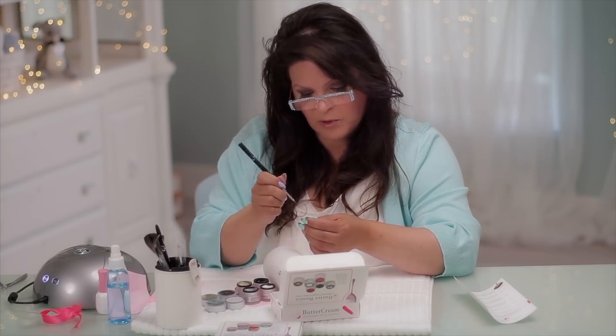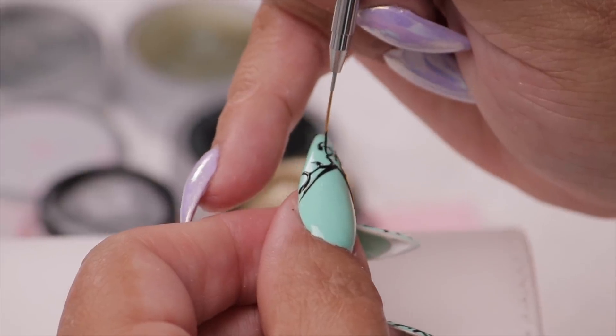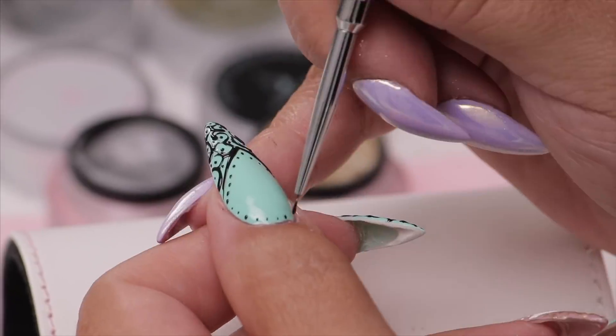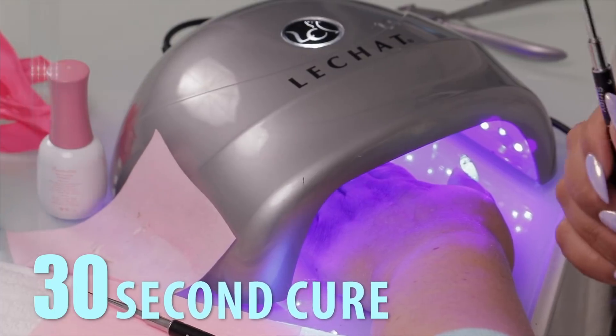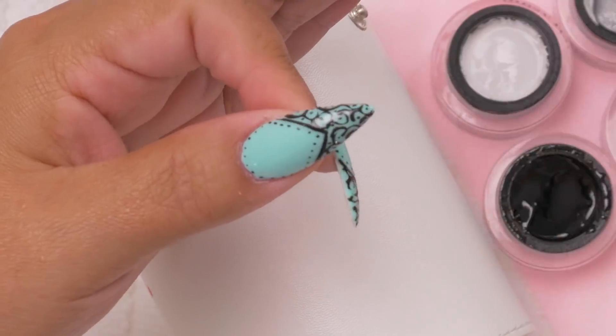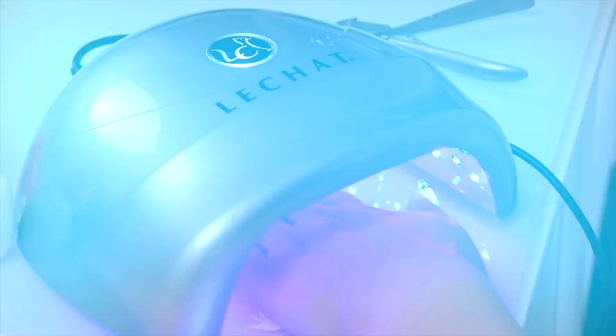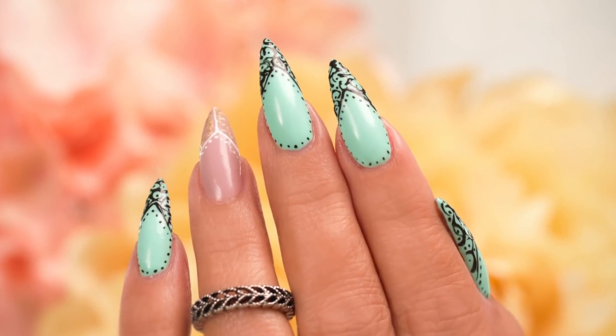Honestly, if I had a choice I would prefer to do my swirls with a calligraphy pen and ink — this is a little stiffer and you don't get quite as much flow, but this works quite nicely. I just need to give it a 30-second cure for all of the nails before I put a topcoat on. Now we do reveal pictures. Thank you for joining me while I play with my new ButterCream — I'll see you guys in the next video.